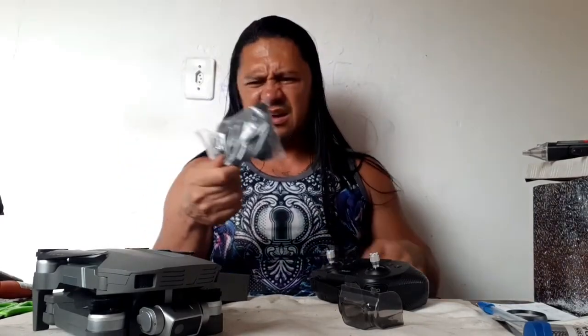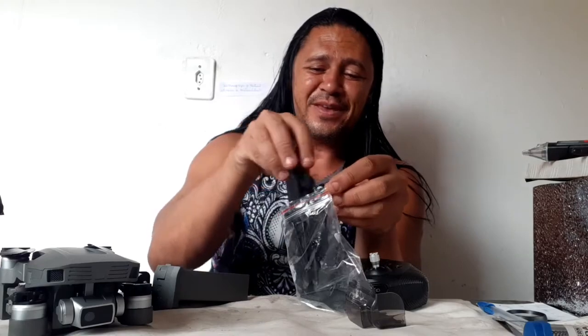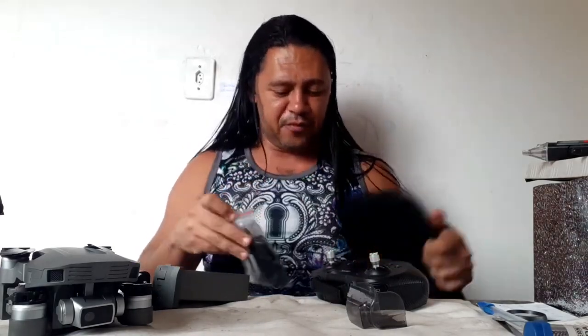With quadcopters, there are a lot of problems. I think the owner liked very much to fall down with this quadcopter. Look at this — it arrived here for repair after a fall. It's a good time to talk about the situation. A smart charger — good, qualified, good type.